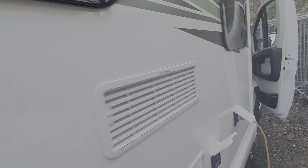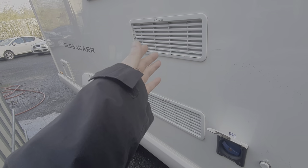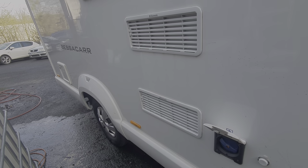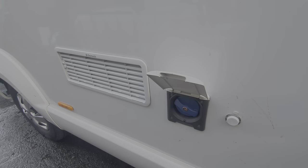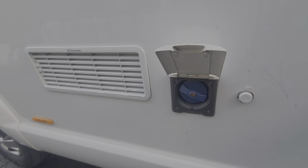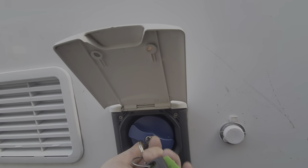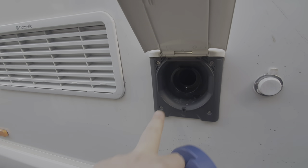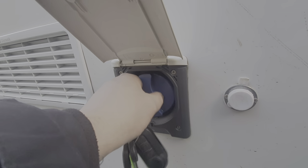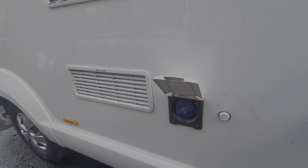On the side of the vehicle here we've got two vents for the fridge. It draws cool air in at the bottom and expels warmer air at the top to cool the fridge. To fill your fresh water, this vehicle has an onboard tank — you use your habitation key for this so it's lockable. Just put your key in, open it up, put a hose pipe in and fill it until you get back pressure and it starts spilling out. That's how you fill your fresh water tank.